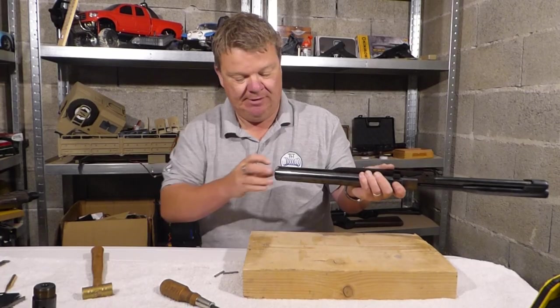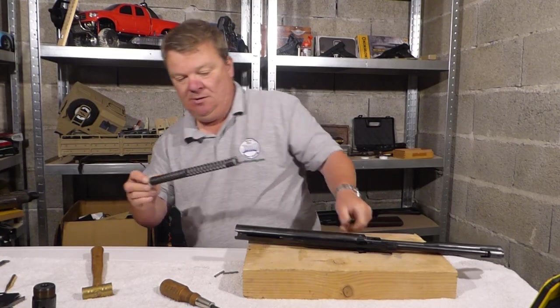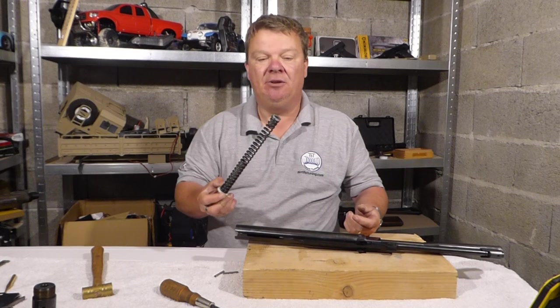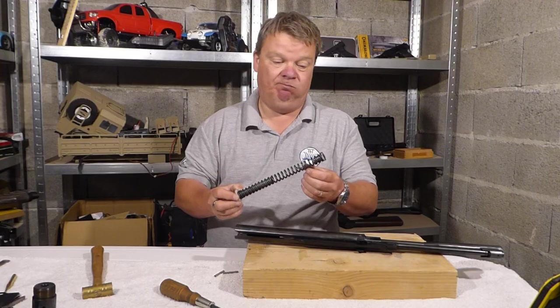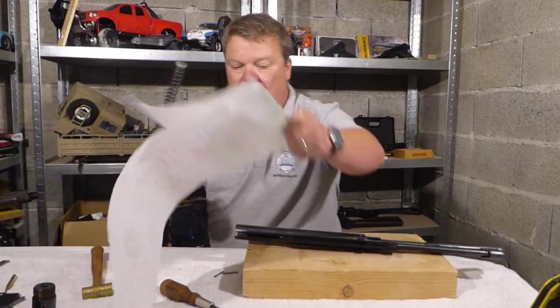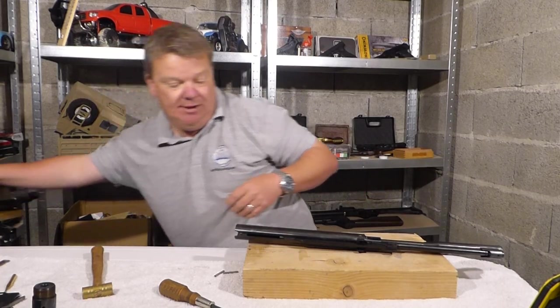Put that to one side. Remove the spring guide top hat. Now this is one that's been shortened — as I said, this was running 10.5 foot pounds with an 8mm short stroke. There's not much grease on there, just a bit of Bum Slide from years ago when I put it together. Put that somewhere safe.